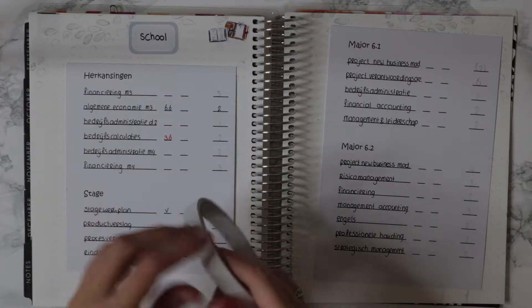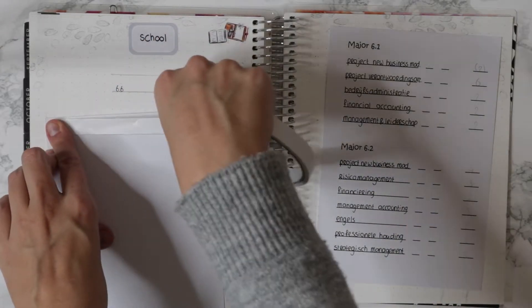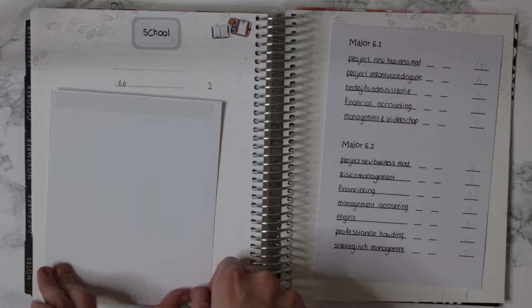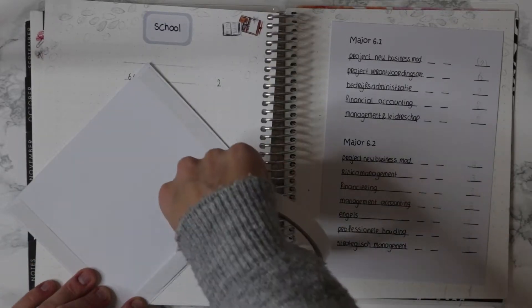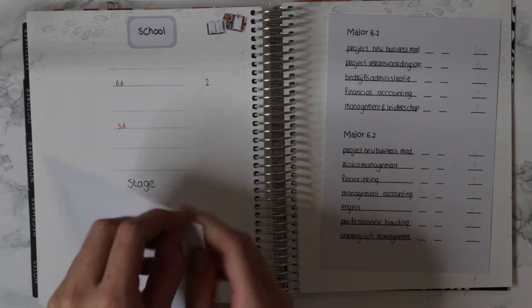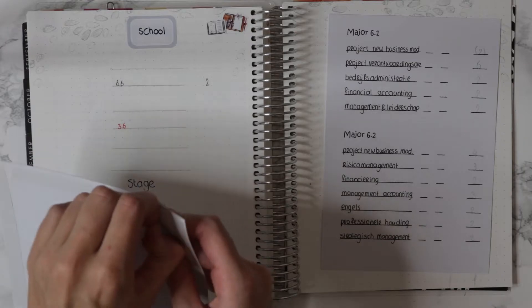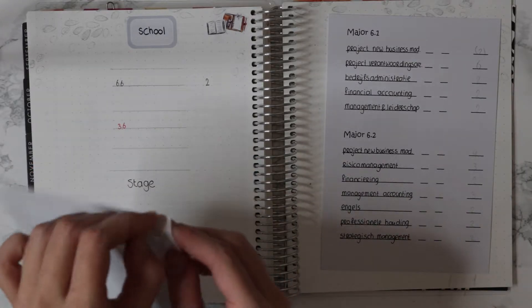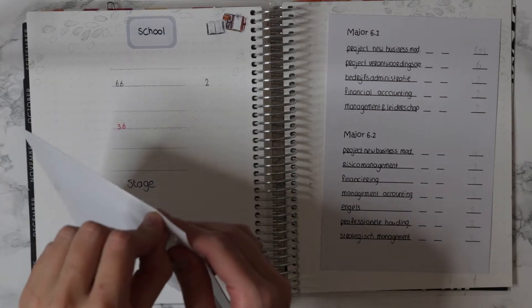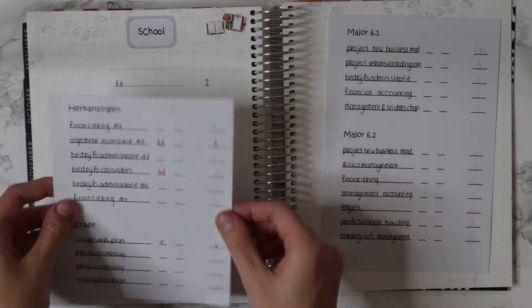I'm going to stick the printed pieces in right now using double-sided tape. On this side I have the tests I need to redo from last year of college, and the first half of this year — which is only an internship. I made these inserts on my computer and printed them on cardstock, because if you use lighter paper it won't look good since you can see through it.